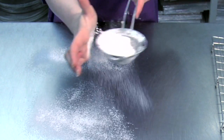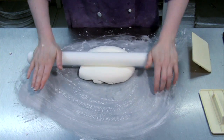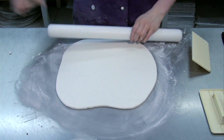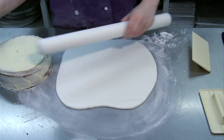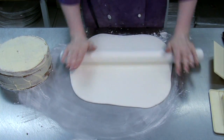Dust the work surface with a little sieved icing sugar and knead the white icing until it's soft and ready to be rolled out. Roll out the icing, dusting the rolling pin with a little sieved icing sugar if it begins to stick, until it's big enough to cover the whole cake.